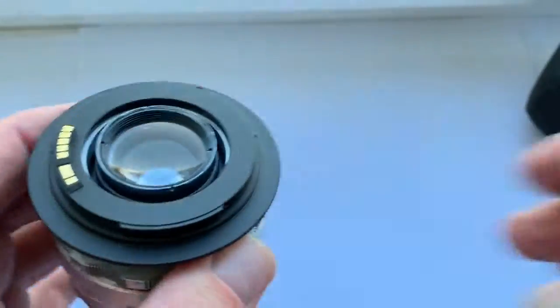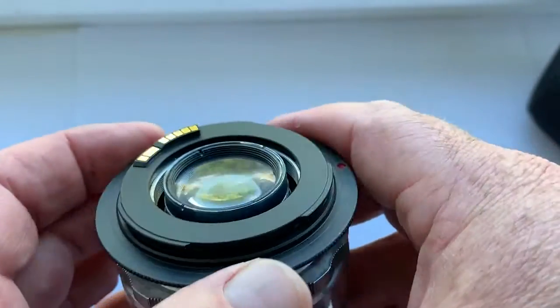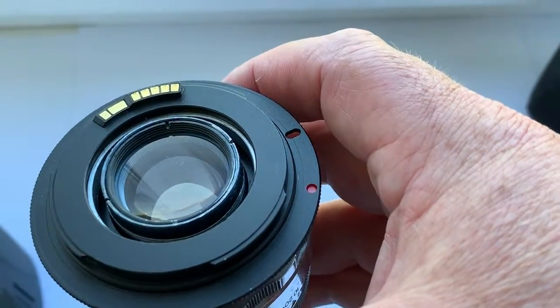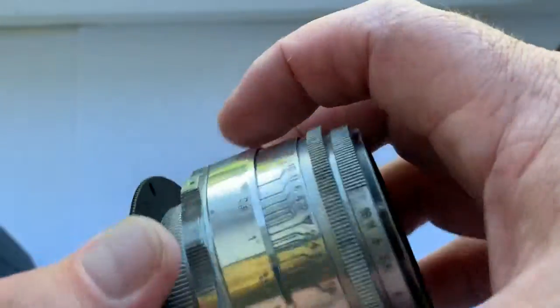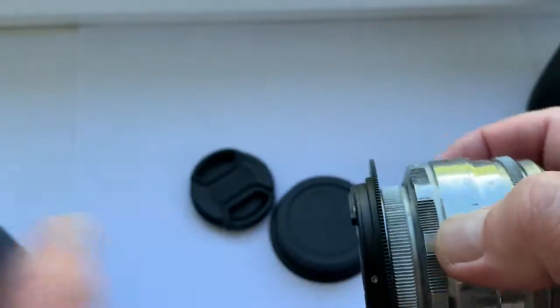This lens includes an M42 Canon adapter with a programmable Dandelion chip original. Now I check the lens with chip in my camera.